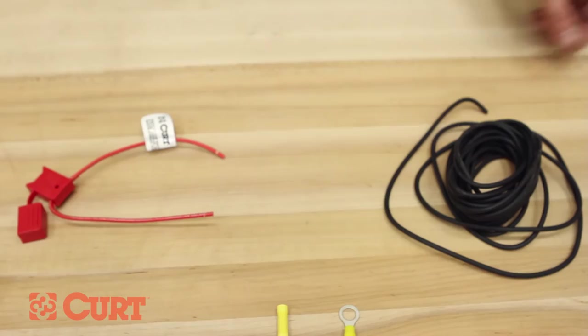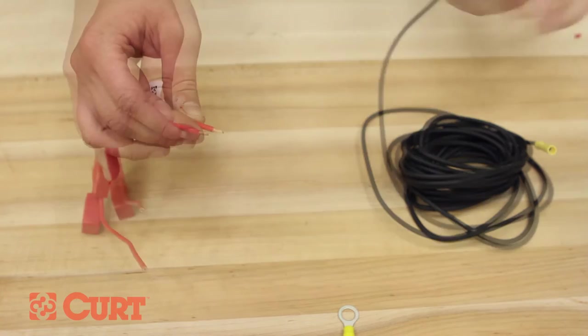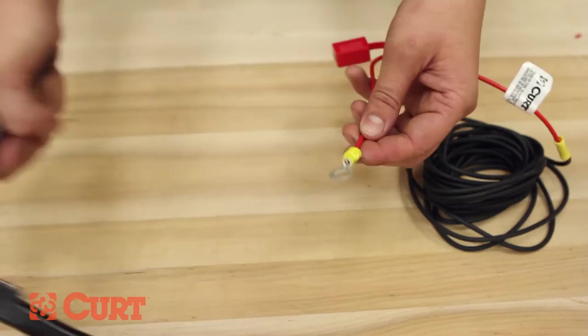Prepare the black power wire by stripping one end of the wire. Insert the stripped end into the yellow butt connector and crimp this section together. Remove one pre-stripped end from the red inline fuse holder, insert this end into the included yellow butt connector, and crimp this section together. Finally, remove the remaining pre-stripped end of the red inline fuse wire and crimp on the included yellow eyelet.